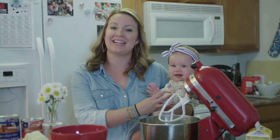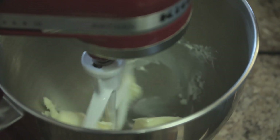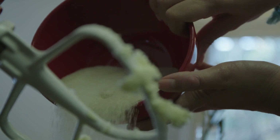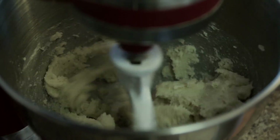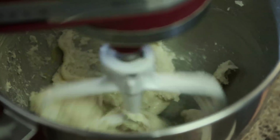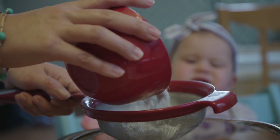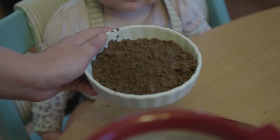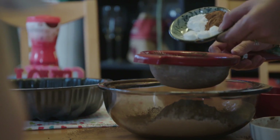To begin the chocolate cake, we'll need soft butter and some sugar. Blend that up really well until it gets nice and fluffy, then add some eggs. Next, sift the dry ingredients: flour, cocoa powder, cinnamon, baking soda, and baking powder.